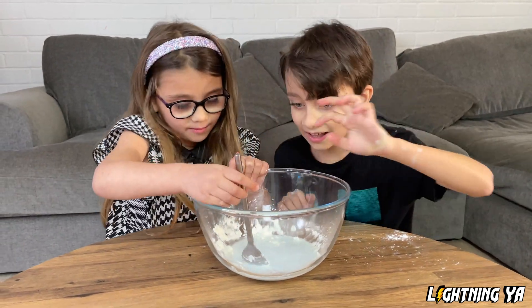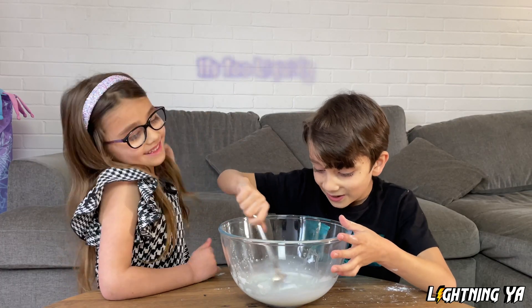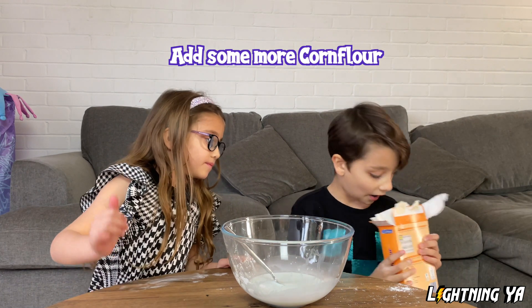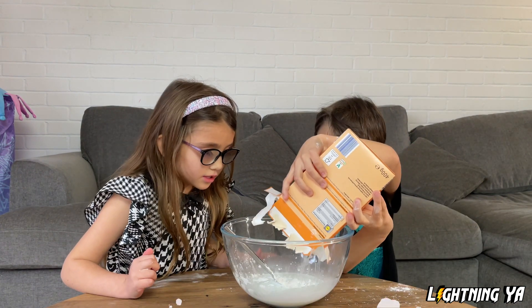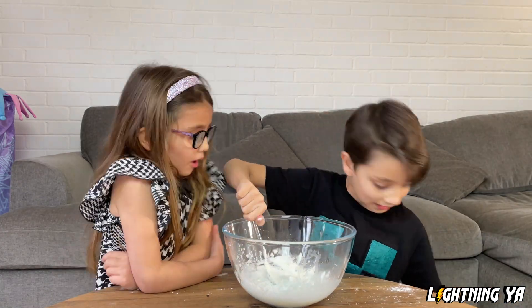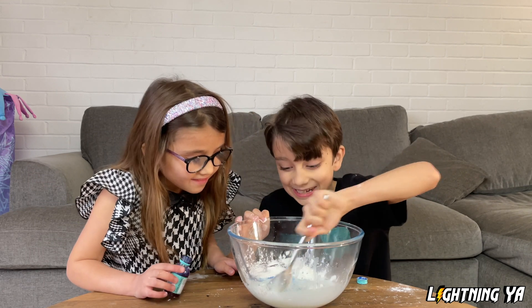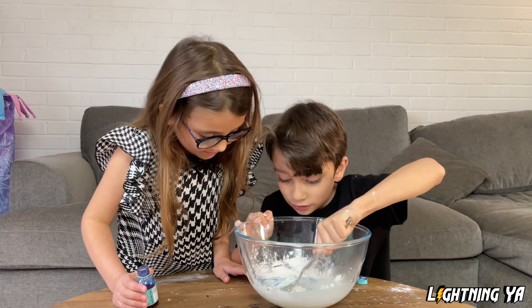Is it hard? Yeah, you can help. It's too liquidy. I think we need to add some more cornflour to make it very hard. That's nice. It's not blue enough. Yeah. It looks like bubblegum actually to me.